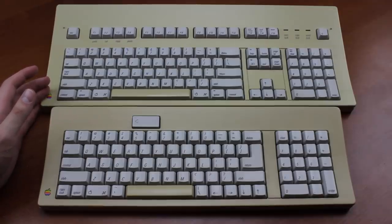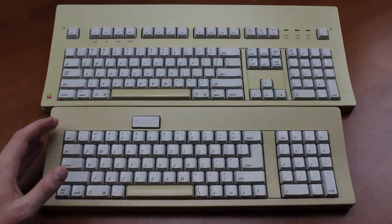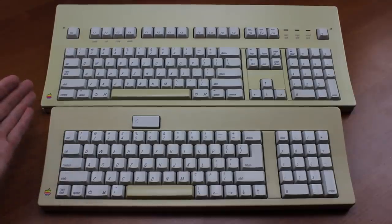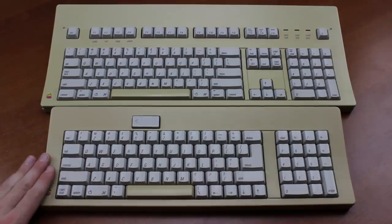While the AEK used a standard full-size layout, something you'd pretty much exactly find on modern Apple full-size keyboards as well, the M0116 used a more space-saving alternative, with some very curious design choices. First of all, it had the caps lock key where control goes nowadays, and vice versa, even though the AEK and even the European versions of the M0116 had it in a more modern position.